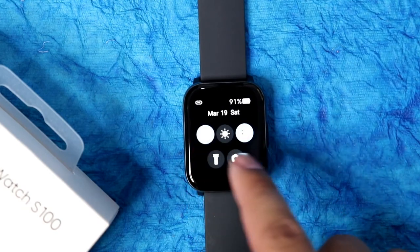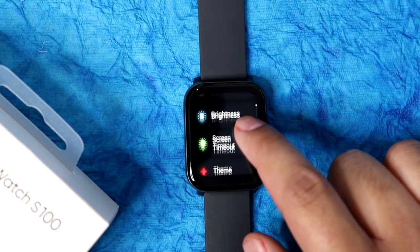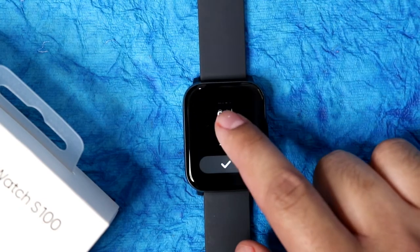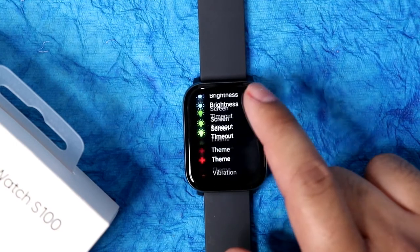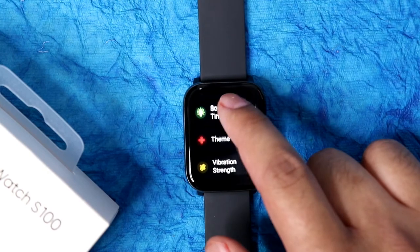Inside the watch there are already four preset dials, and 110 plus watch faces are available in the Realme Fit application — we'll talk about that later. In settings you also get brightness level, screen timeout option, themes, and grid or list view options which you can select as per your preference. The touch response also felt quite good, and vibration feedback can also be set.